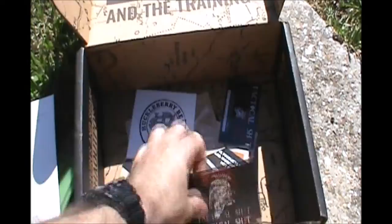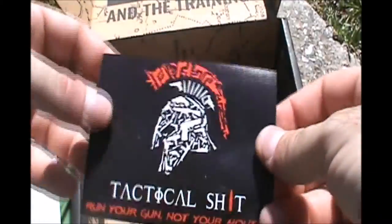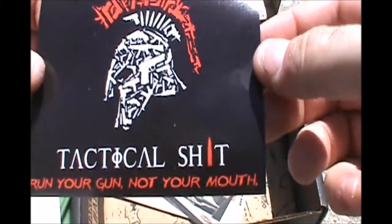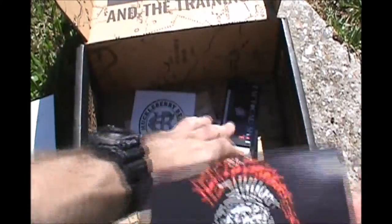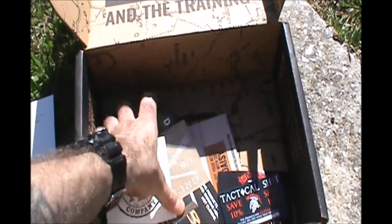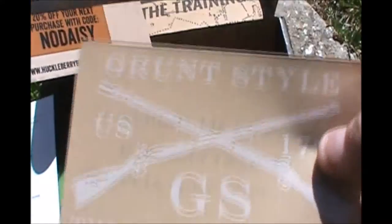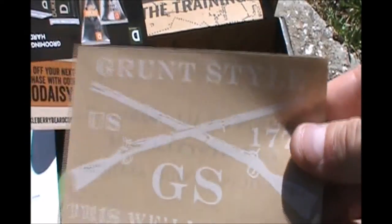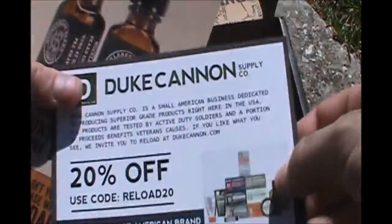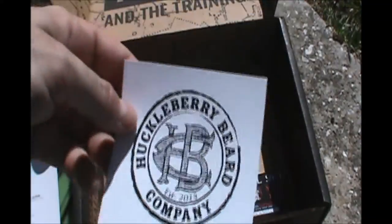And then a couple of cool decals and stuff inside — a 'tactical shit' sticker, 'run your gun, not your mouth.' Oh, I have use for that. And then 10% off. Nice. Another Grunt Style sticker — I really like this one, I know exactly what that's going to go on. Some more discounts if you want to get more of any of this stuff, and then another cool sticker to put on stuff. Probably put that in an ammo can or whatever.